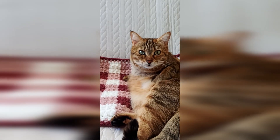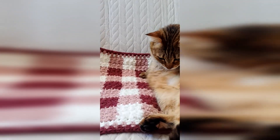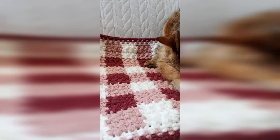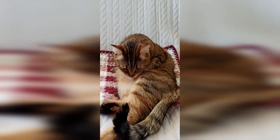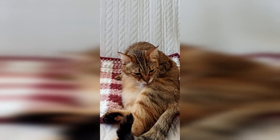Welcome to our video tutorial for this cat mattress blanket in this gingham pattern that you can see Melba enjoying here. I hope you like this tutorial.